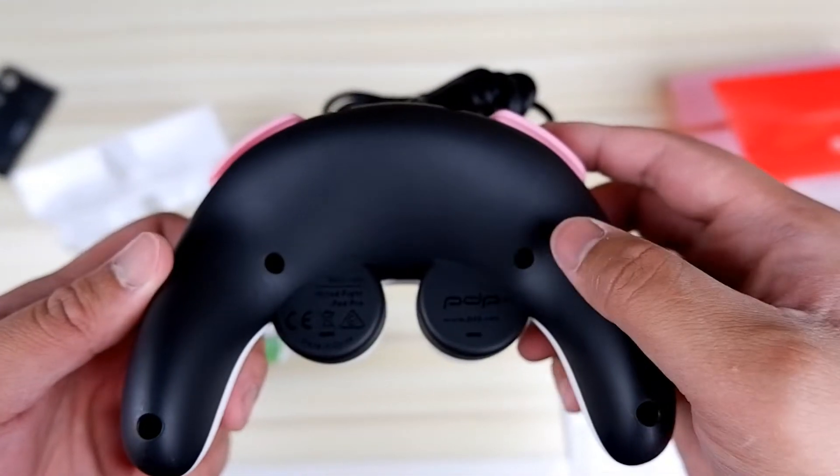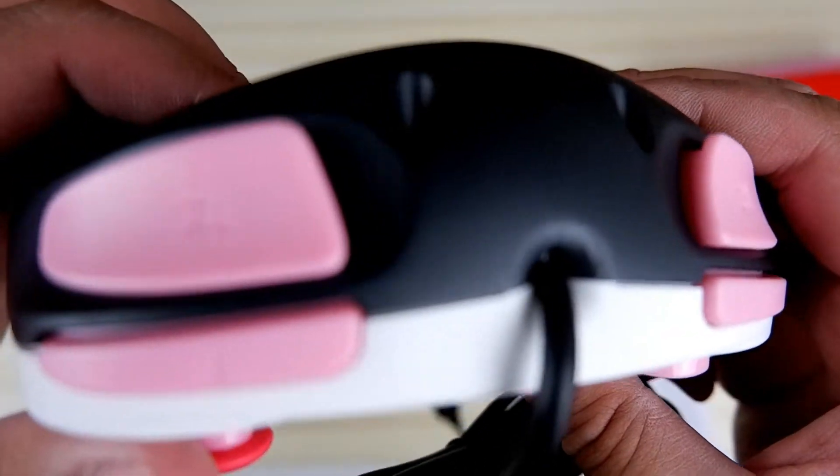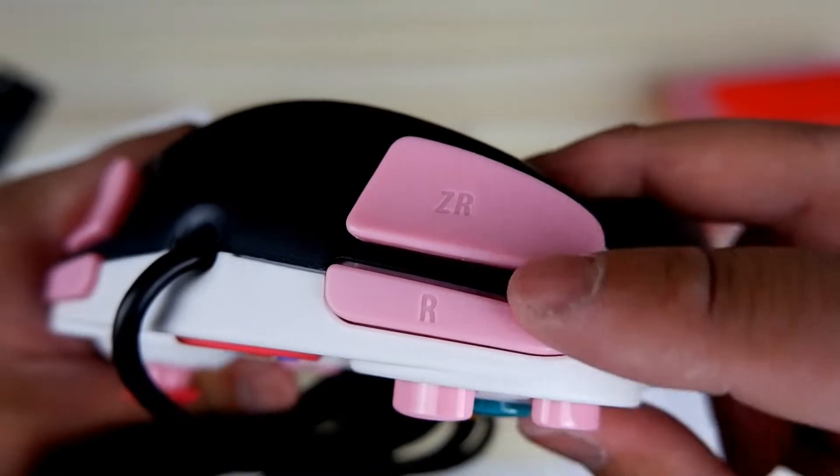But there's one thing I did not like about this controller — they got lazy with the back and just made it black. Why not make it peach? Or why not just make the whole controller white? I ask these questions, but I already know the answer: just to save money.